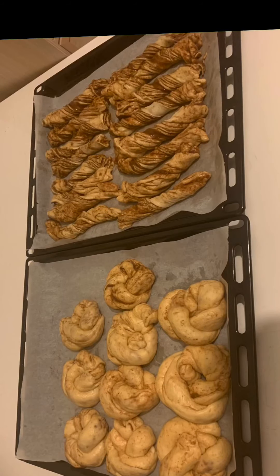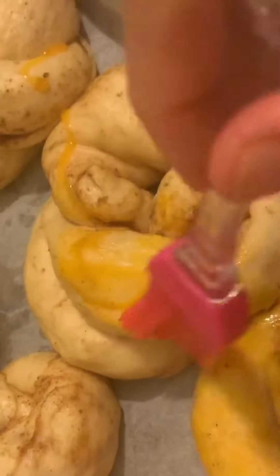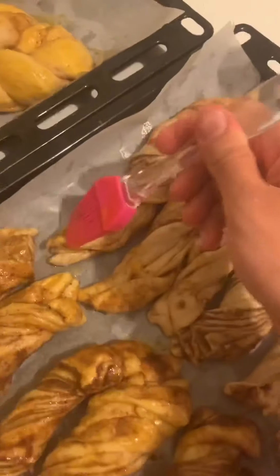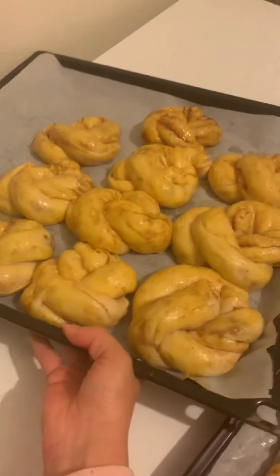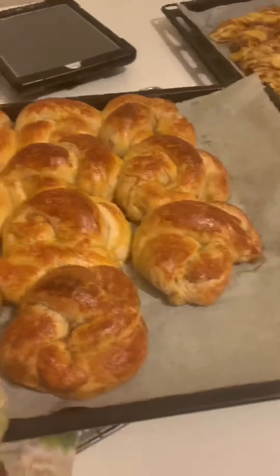Now it is time to egg wash — brush them gently with a mixture of egg yolks and sunflower oil. Then put them into a 350°F oven, which is 180°C, for about 20 minutes to bake up nice and golden brown.